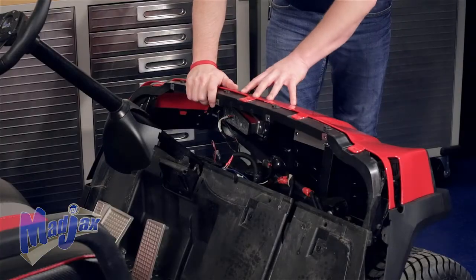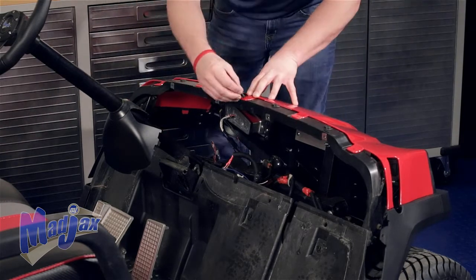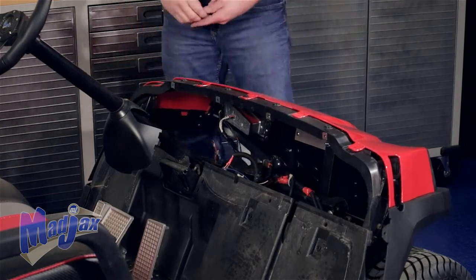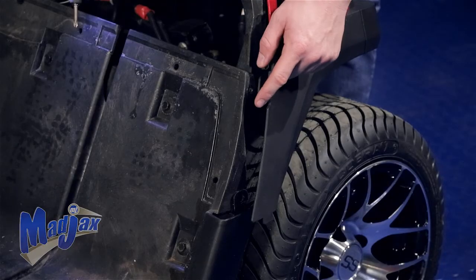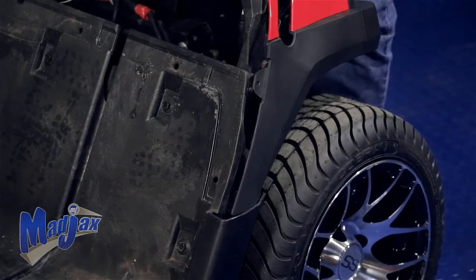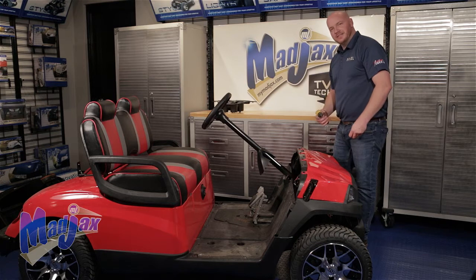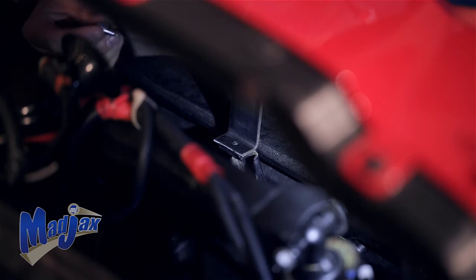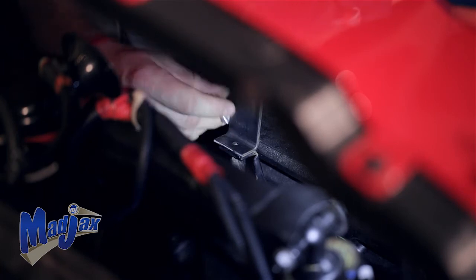Now using the five rivets, attach your front cowl to the underbody. Reattach the fender to the underbody as well as the side skirt, then repeat on the other side. Using the six millimeter bolt provided with your bracket set, attach the bracket to the frame and tighten.